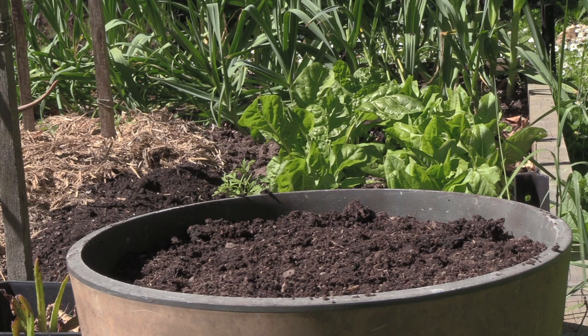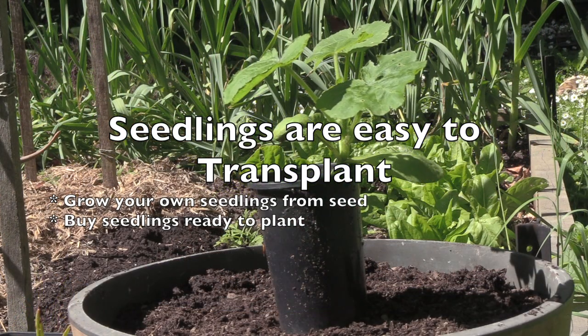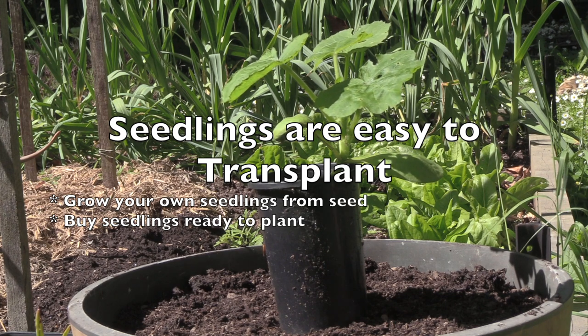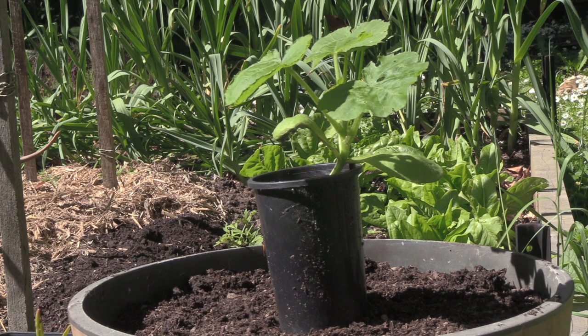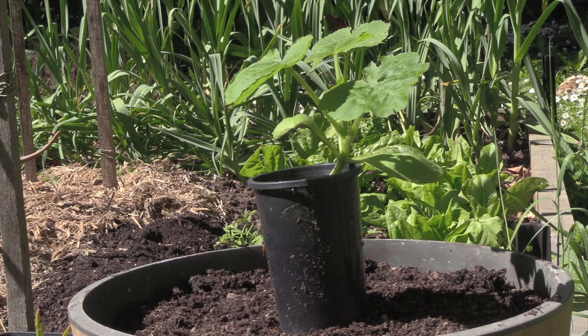There's a little bit of a theory that zucchini or courgette seedlings are hard to transplant — we don't find that to be the case. Here's our seedling; we've grown it from seed. If you want to know how to grow zucchinis from seed, you could simply watch our pumpkin video because it's basically the same way. You get the seeds, stick them into the pot, keep them in a warm spot, keep them a little bit moist, and they'll germinate and grow.